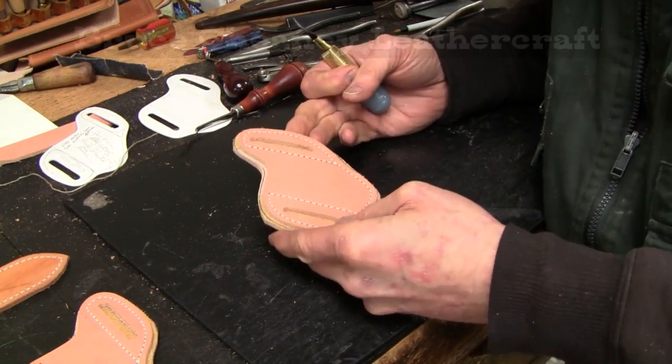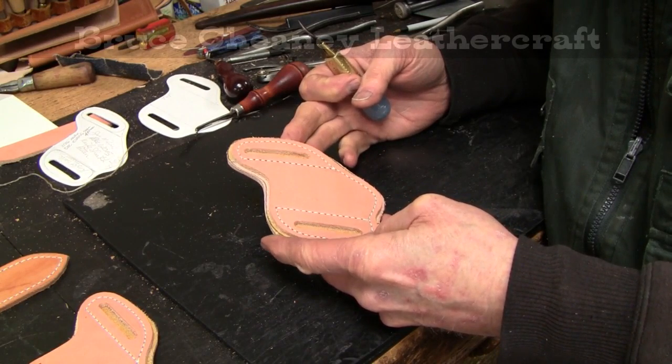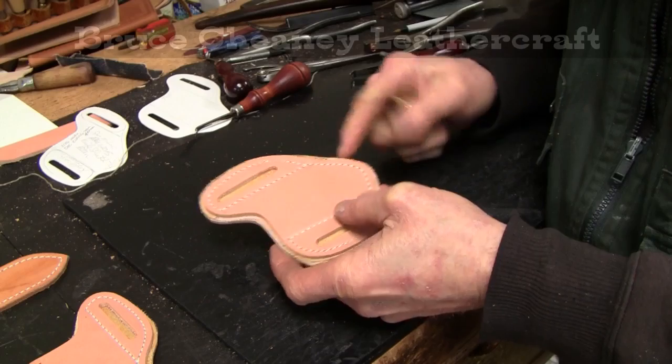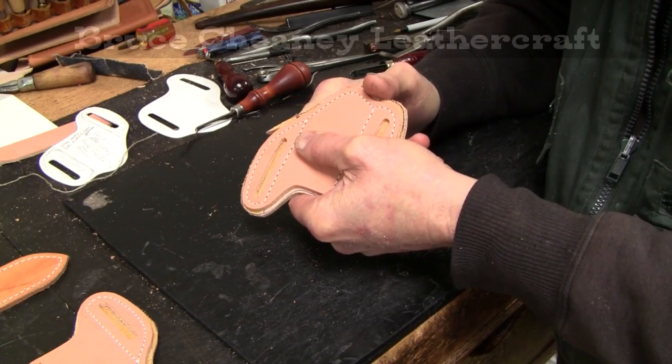I've got my pocket knife holster sewn. I did that on my harness machine. Now I'm going to trim the bottom portion off using my leather craft knife.